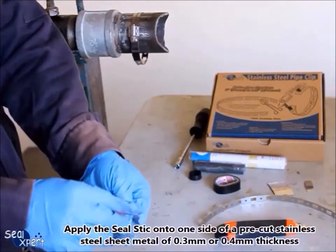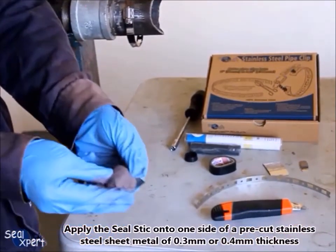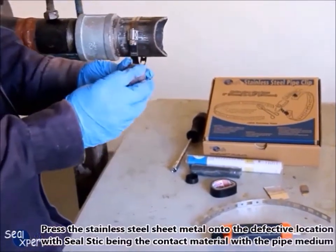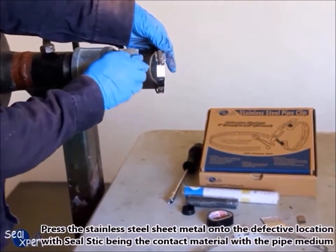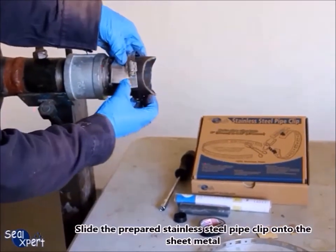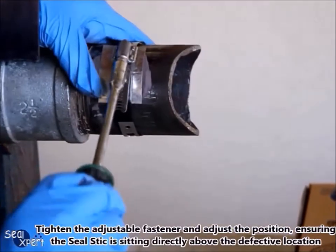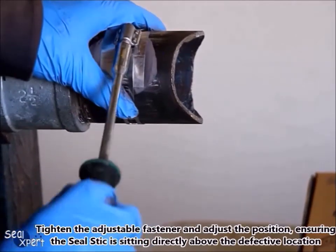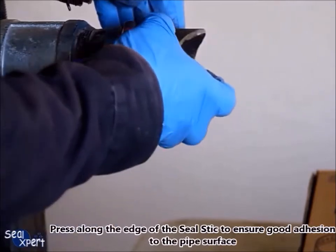Apply the seal stick onto one side of a pre-cut stainless steel sheet metal of 0.3 or 0.4 millimeters thickness. Press the stainless steel sheet metal onto the defective location with the seal stick being the contact material with the pipe. Slide the prepared stainless steel pipe clip onto the sheet metal, tighten the adjustable fastener, and adjust the position ensuring the seal stick is sitting directly above the defective location. Press along the edge of the seal stick to ensure good adhesion to the pipe surface.